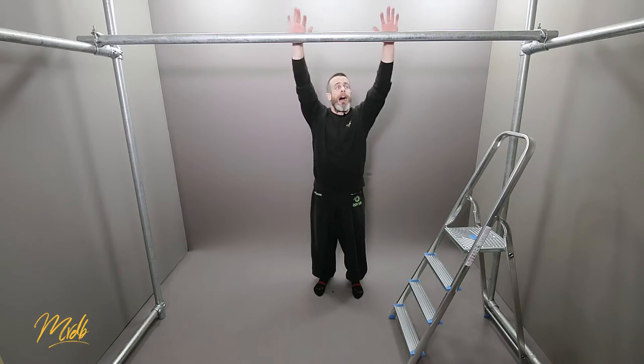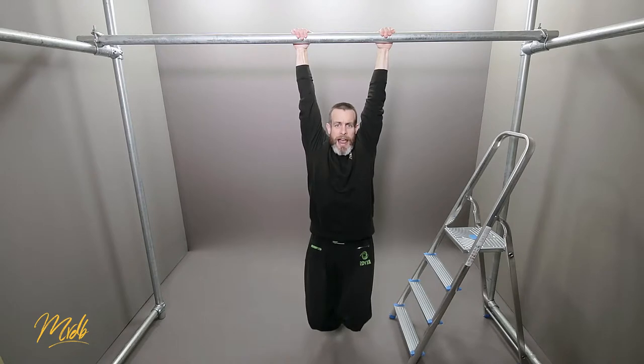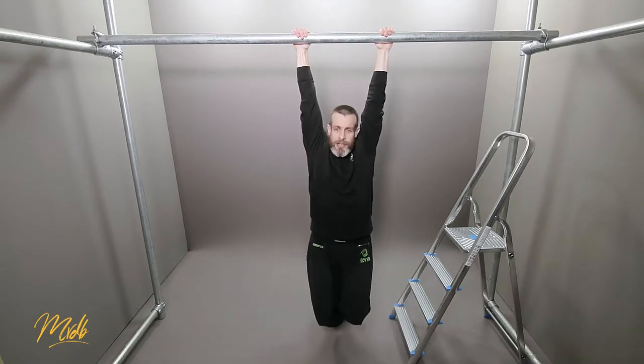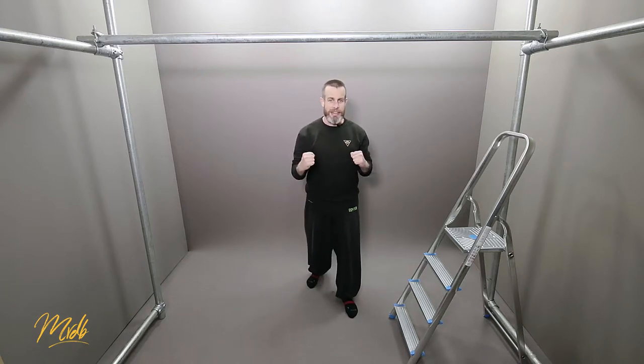Let's start with the isometrics. With the very first one we're just going to focus on the bottom dead hang position first. We're going to put our hands on the bar, squeeze nice and tight, and you're just going to hang at the bottom and hold this position for as long as you possibly can. You can start at the top or work your way down at any position — we're just holding our body there to get used to having our arms in that contracted state.